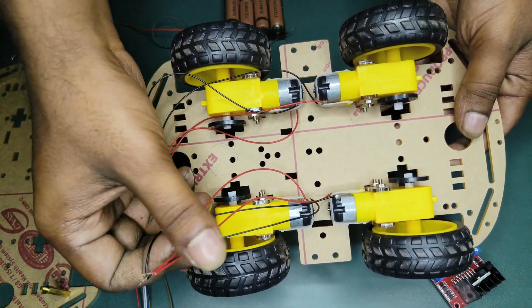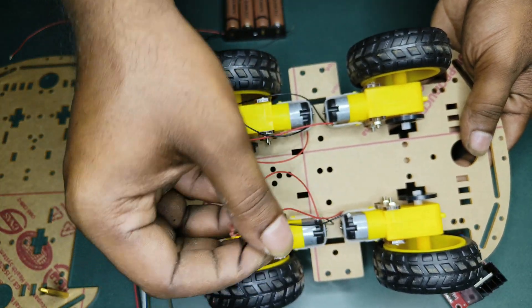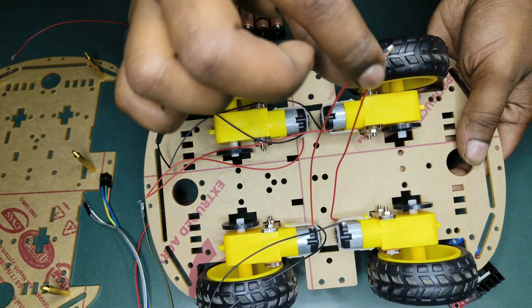I am going to assemble the chassis and attach the positive terminals and negative terminals.